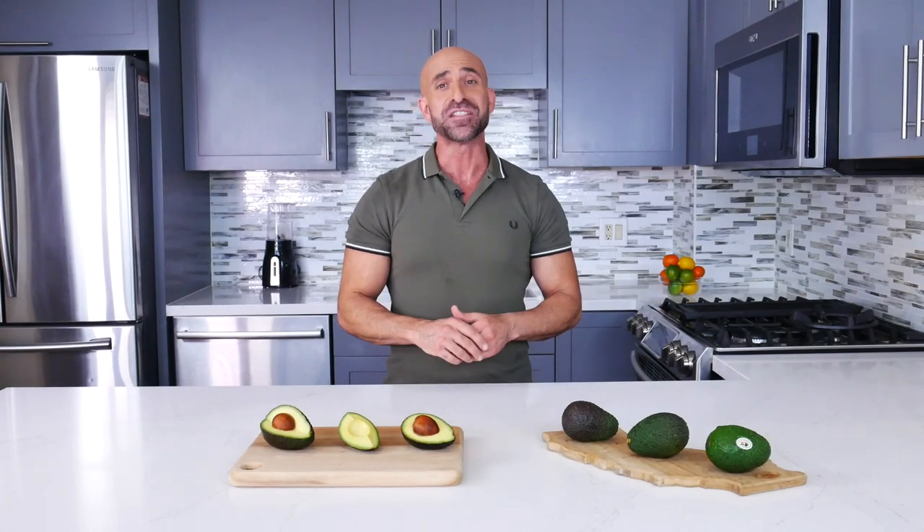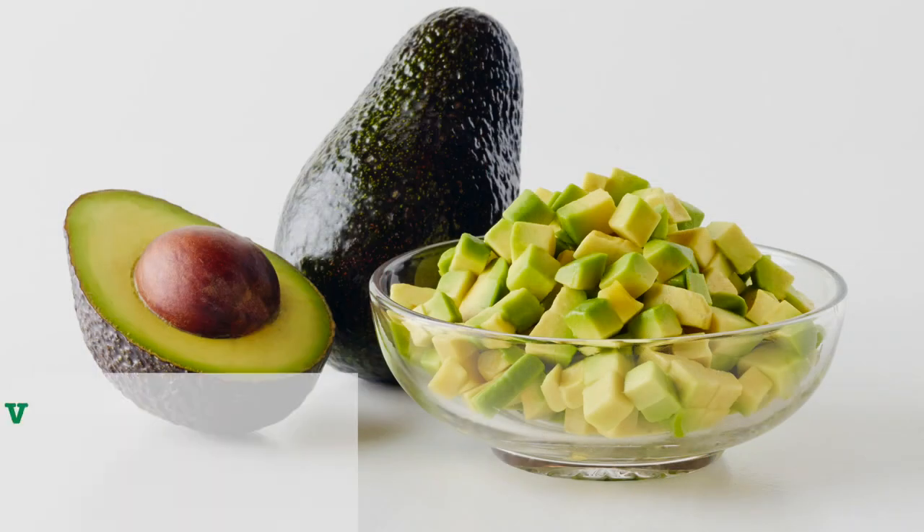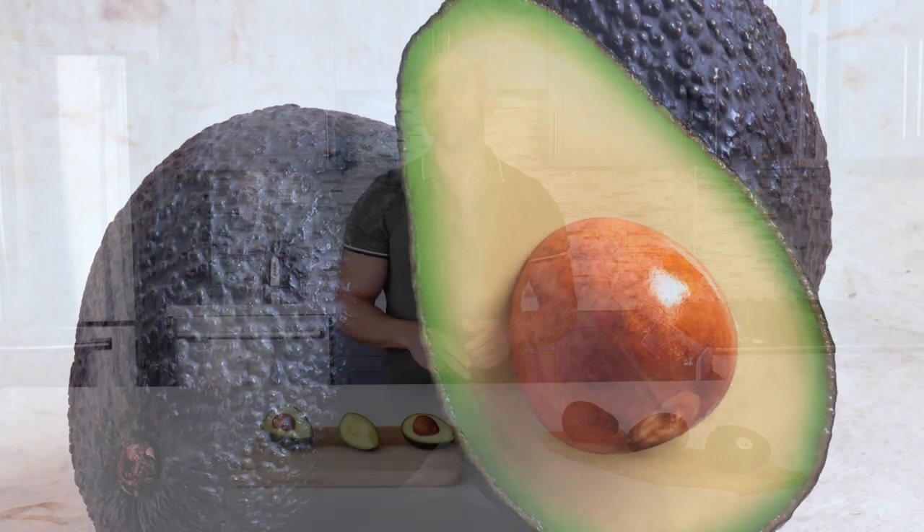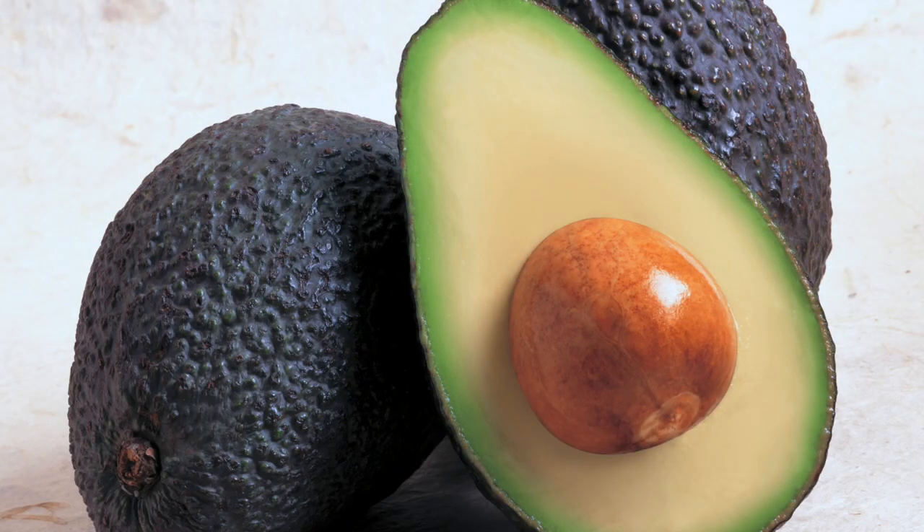California avocados are nutrient-dense, meaning they provide substantial amounts of vitamins, minerals, and other nutrients with relatively few calories. For instance, given a smooth creamy flesh, it may come as a surprise that the California avocado is a fruit and a good source of fiber.